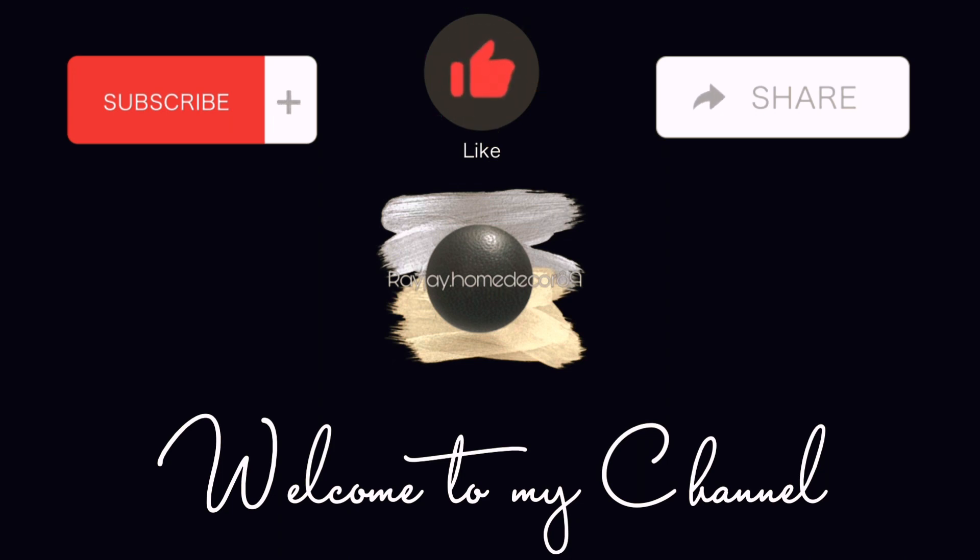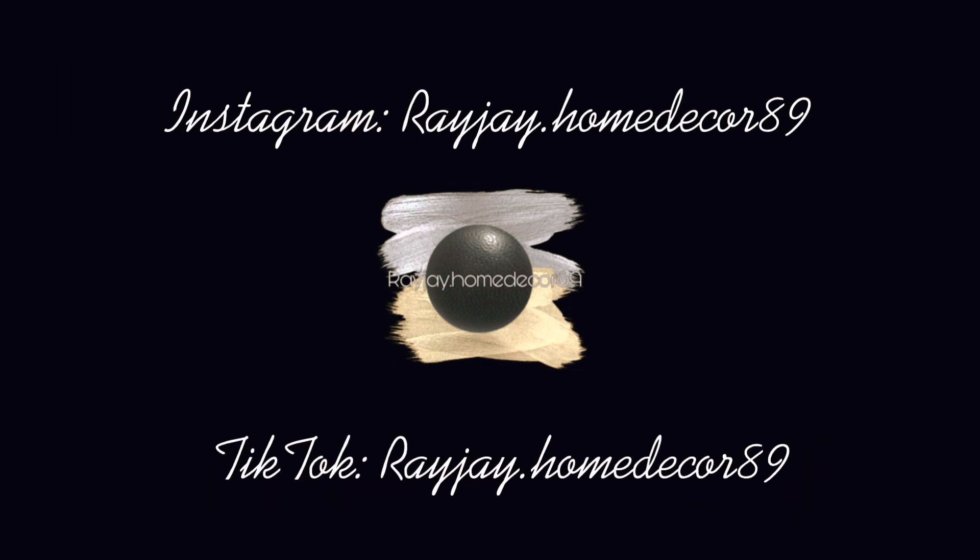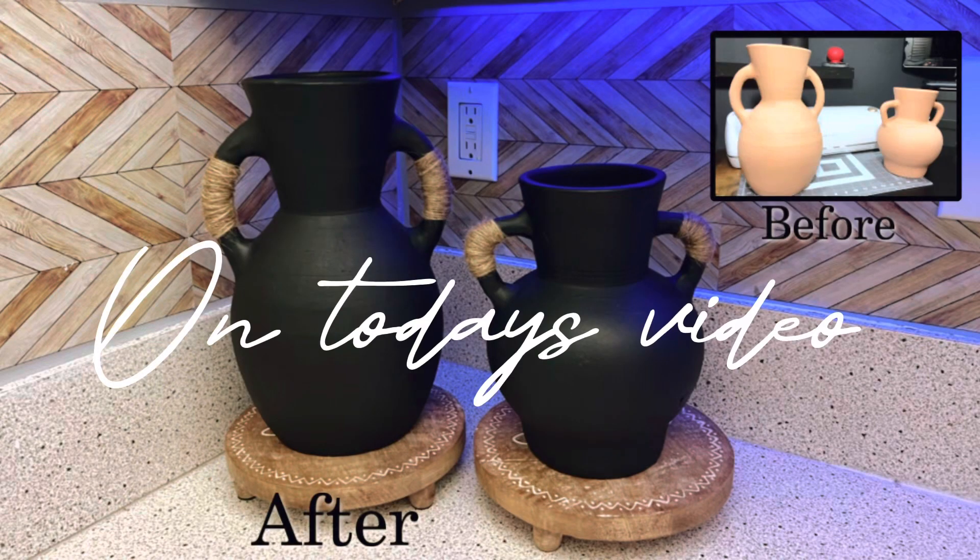Hey guys, welcome to my channel. Don't forget to like, comment, and subscribe, and share this video on social media. Please follow me on my Instagram and TikTok. Today I'm going to be flipping these two vases that I found on clearance.